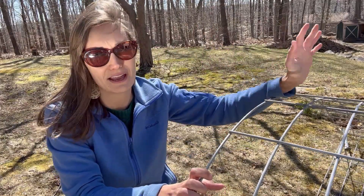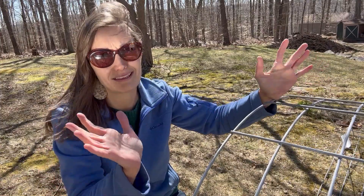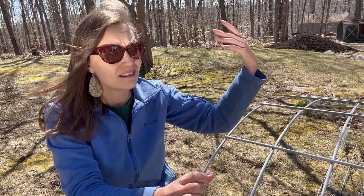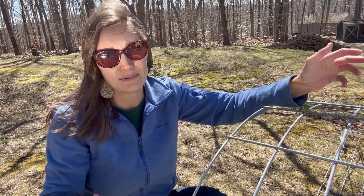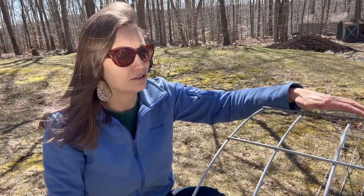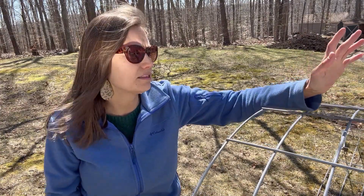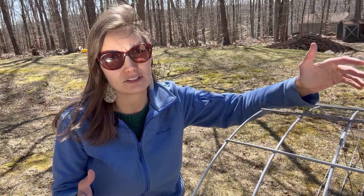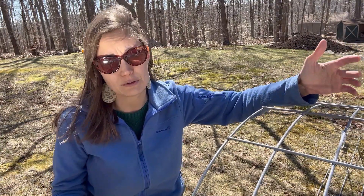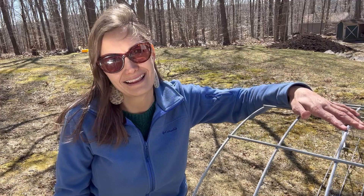Thank you guys so much for hanging out with us and going on this adventure today. I am so excited that we got our first cattle panel here — this is going to be one of the really important steps into making this garden extra special. I hope this was helpful and I hope it inspired you that you don't actually need a pickup truck to get cattle panels. In a video pretty soon I'm going to be showing you how we actually install this into a cattle panel trellis, so definitely stay tuned if you're interested in that. Hope you guys are having a great day — I'll see you next time!